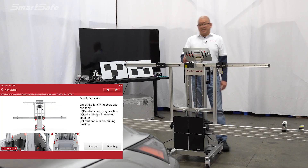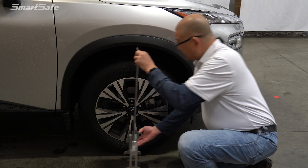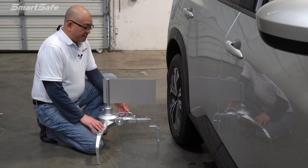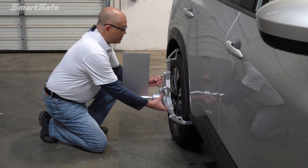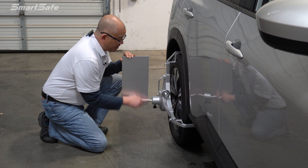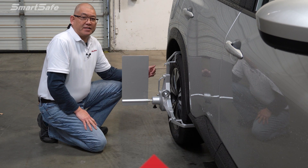All right, let's move on to the next step. We'll go ahead and install the wheel clamps and the ranging panel. We'll install the range panel here on the front wheel, centering it to the hub. And on the rear, we'll install the wheel clamp range panel. We have a bubble indicator here to let us know we're level, and another bubble indicator to square out the panel. We would repeat this for the left side, or driver side, as well.